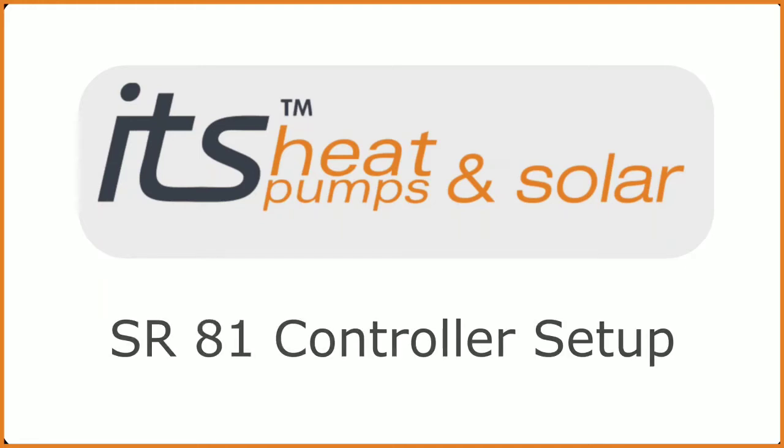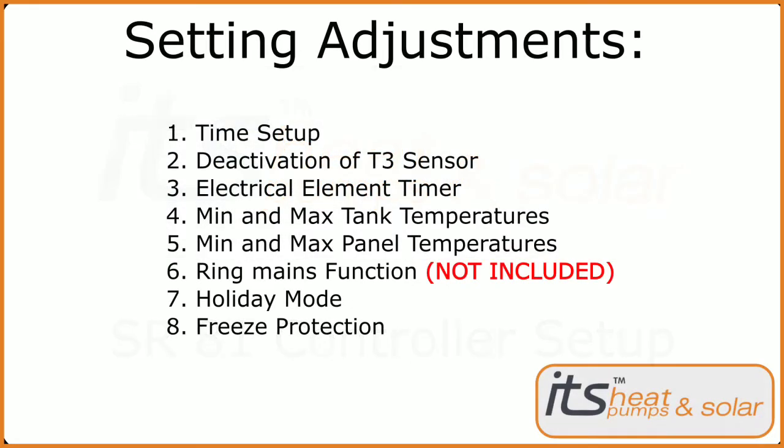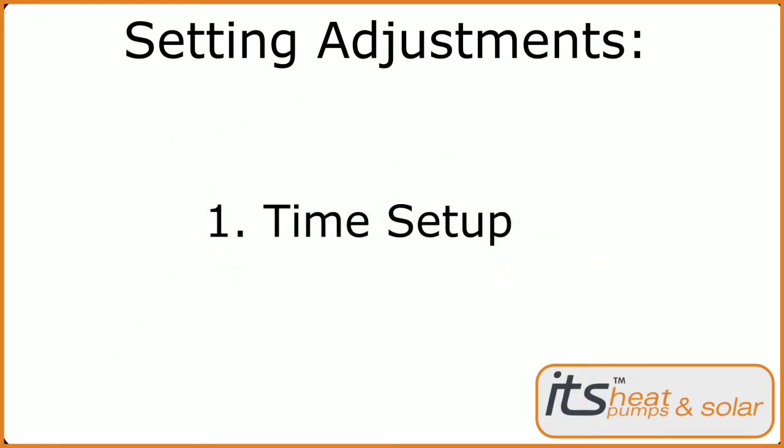In this video we will go through the setup for your SR81 solar controller. First up we'll be setting up the timer.